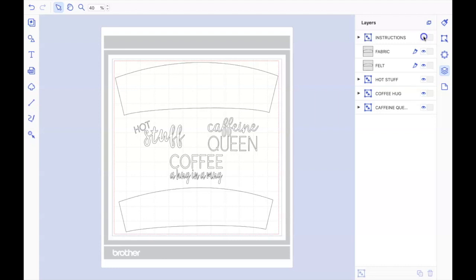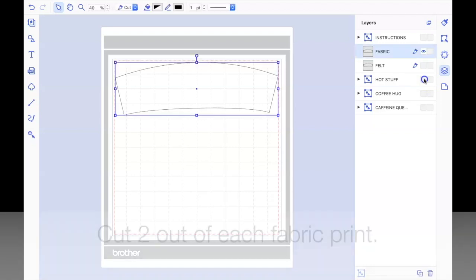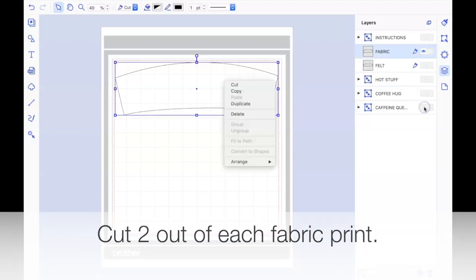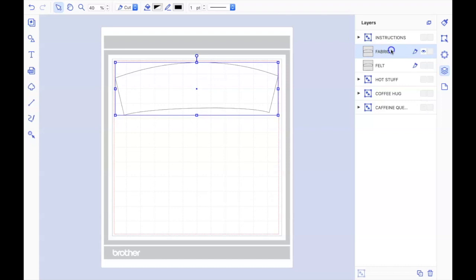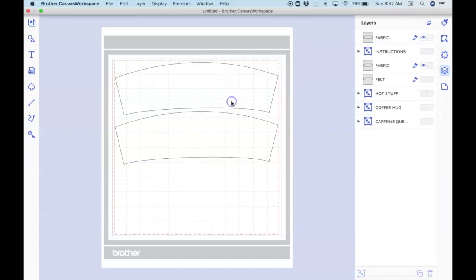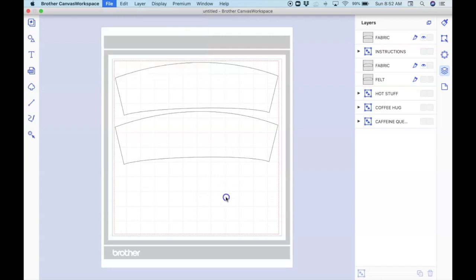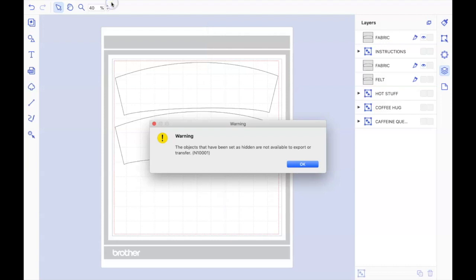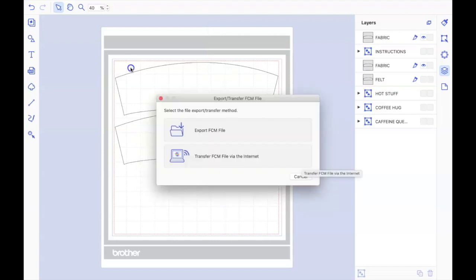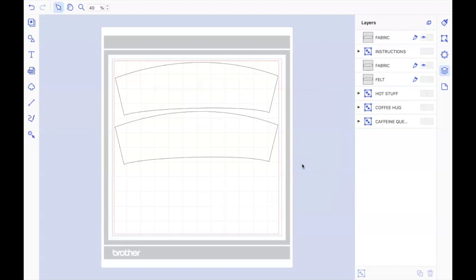Right now I am just going to hide everything except for that fabric sleeve that we need to cut two of them out. I'm going to select that and if you right click on it, you can click duplicate and it will make two. Then you can go ahead and send those two over to your ScanNCut by clicking on the file menu and then going down to transfer wirelessly. It's going to pop up with a warning telling you that the things you clicked to hide are not going to transfer over, and that's perfect because we don't want them to transfer over. Go ahead and click okay.